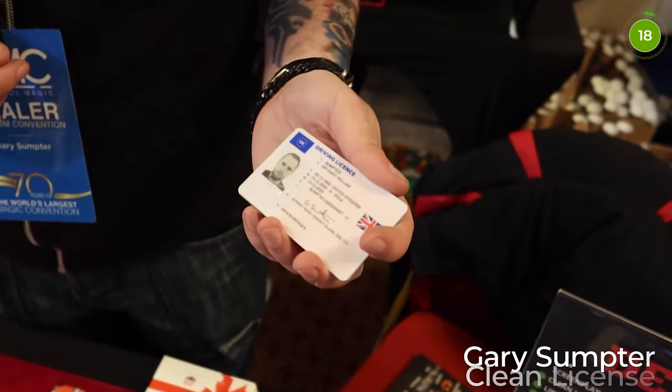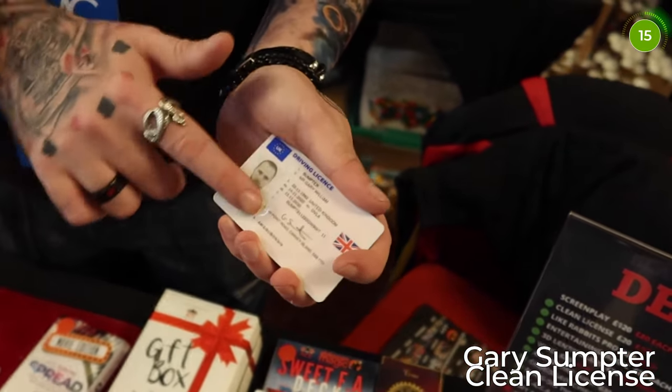So this is how you check if someone has a clean license. First you rub the photo. Nope, that's fine.